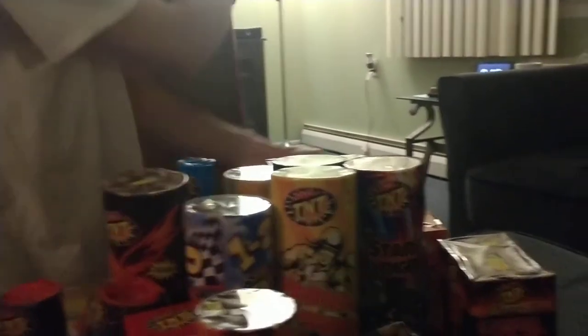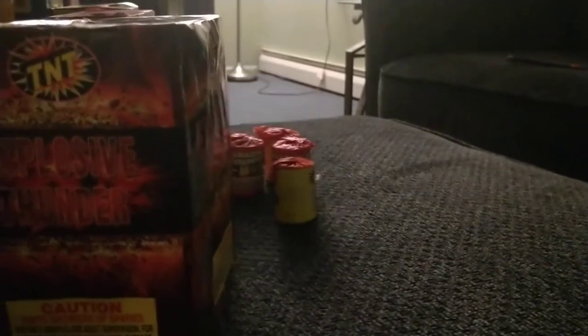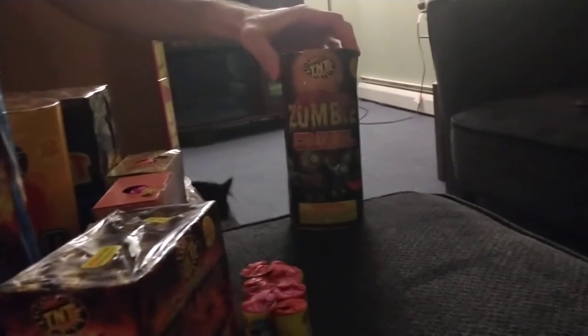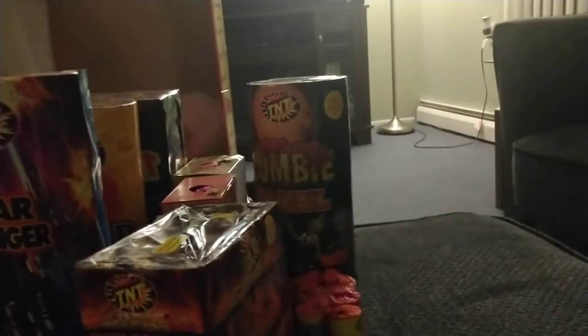It looks like they gave us all these amazing fountains but they didn't put them in the box, they just kind of threw them in here like 'here, enjoy, have some of these.' These little guys are very good though — they are loud, very impressive. Zombie Grawl — love the artwork on that.